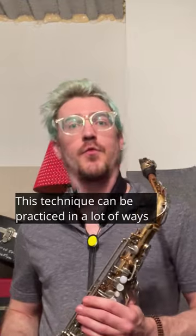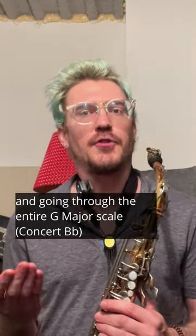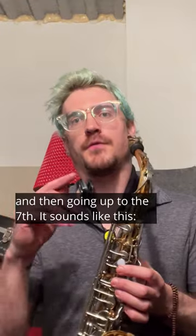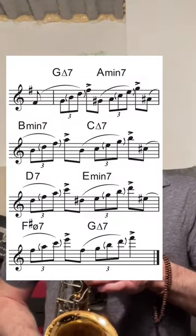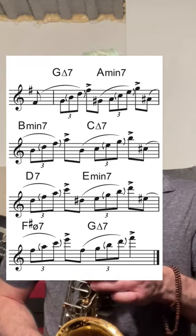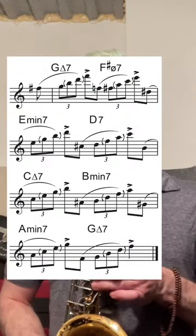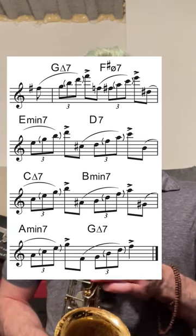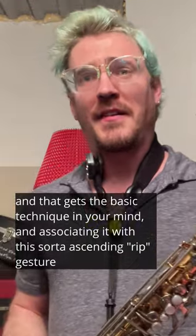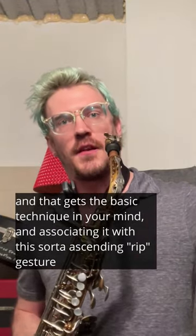This technique can be practiced in a lot of ways. I recommend starting with this triplet shape and going through the entire G major scale — or concert B-flat major scale — approaching each degree of the scale from a half step below and then going up to the seventh. It sounds like this. And then come down.